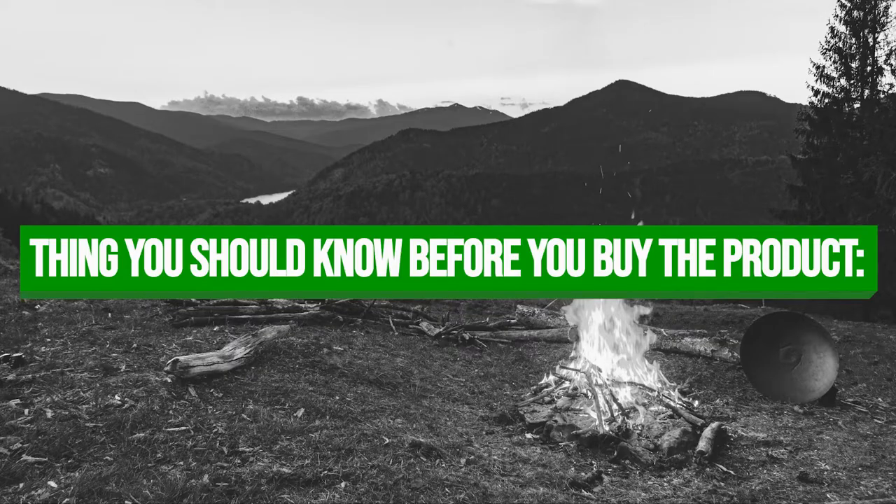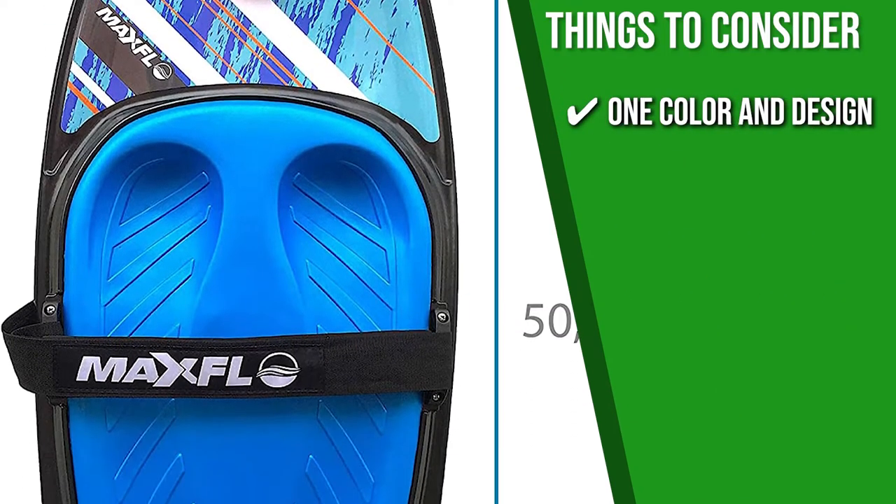Keeping all that in mind, the thing you should know before you buy the product is: it's only available in one color and design.